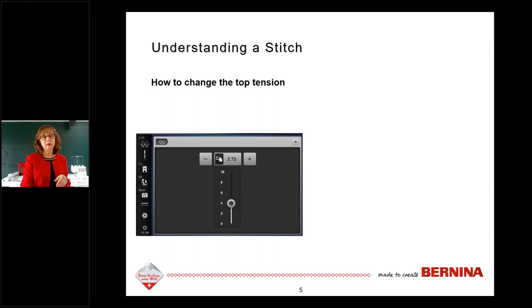To change your top tension on a touchscreen model, touch the icon at the very top left of your screen. It is white-to-gray at default. When you change it, the box turns yellow — that reminds you that you've changed your top tension. You can use the plus/minus signs on either side of the yellow box, the radio dot below to drag up and down, or the multi-function knob. There are three ways to do the same thing — pick whichever makes you happy.